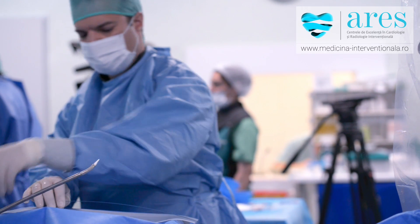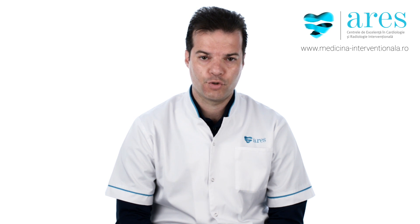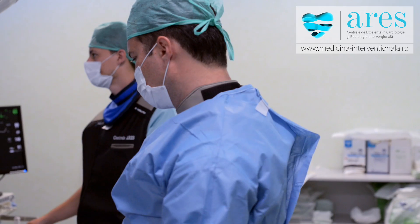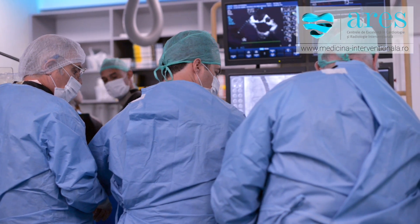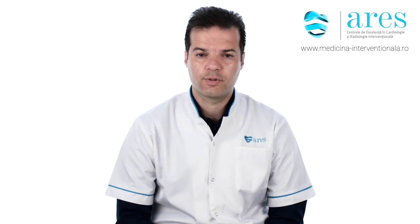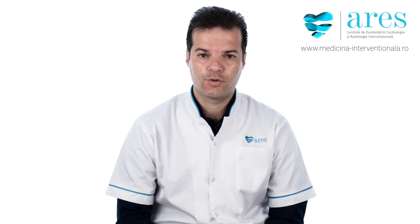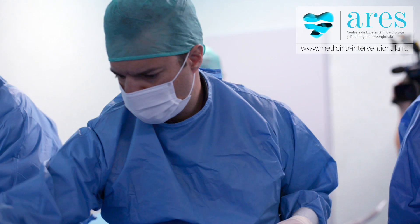Currently I'm working as a trainer for a mitral valve repair procedure — a percutaneous procedure — which means this is a procedure that aims to repair the mitral valve without open surgery, from the groin with a single puncture. This procedure is very safe, much safer than the operation, and helps to improve the quality of life.